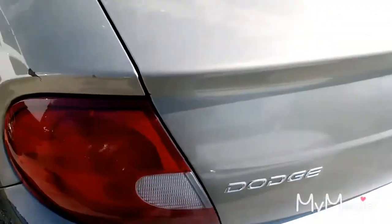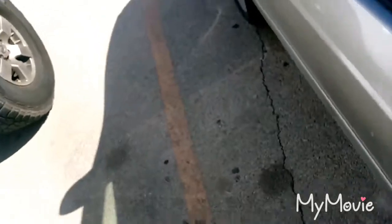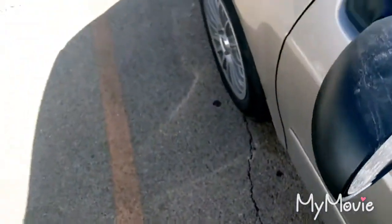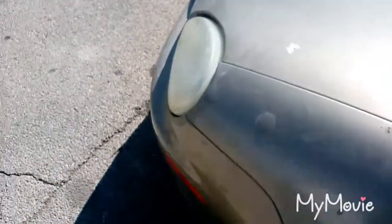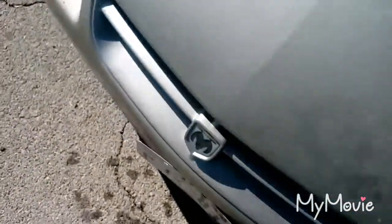Hey YouTube, today I'm gonna be doing some things I'll be adding to the car, and some of that I had to repair on the 2002 Dodge Neon. I decided to start the Dodge series for the rest of my channel. This is the car — I'm gonna be adding a few things to it.